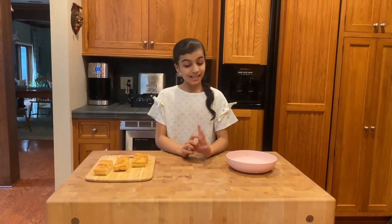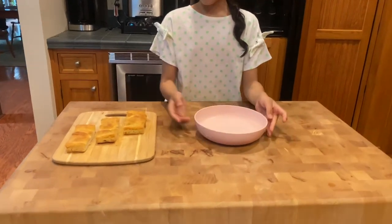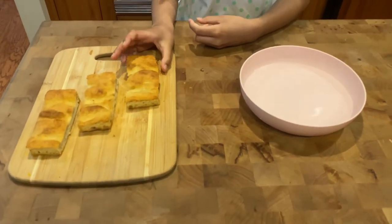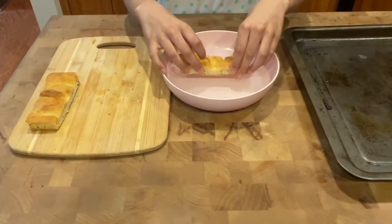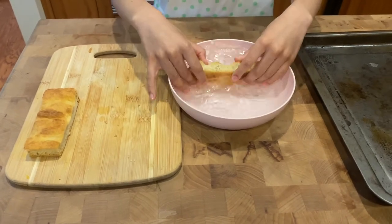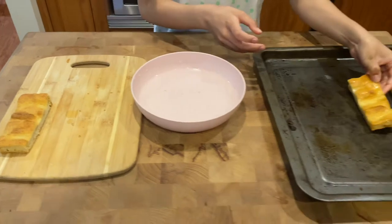First, preheat your oven to 425 degrees Fahrenheit. Next, take a bowl of cold water. When bread is hard, it's because it loses all its moisture, so we need to add the moisture back to the bread. So now take your bread, dip it in and put it all the way inside the cold water for some time, and then take it out and put it on a tray.